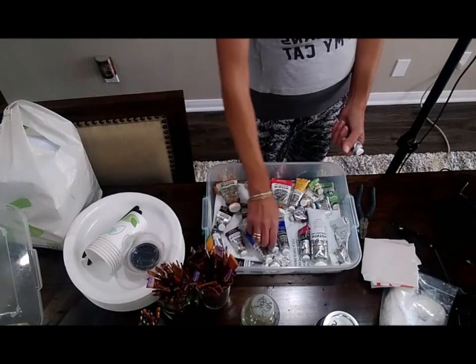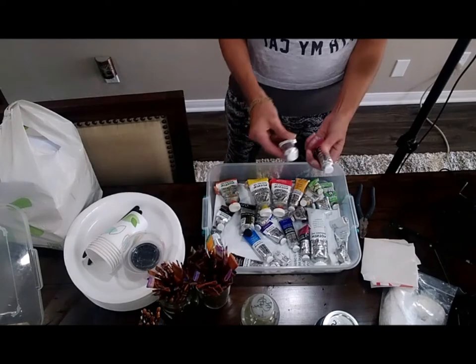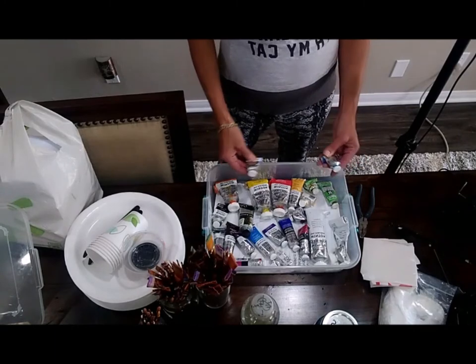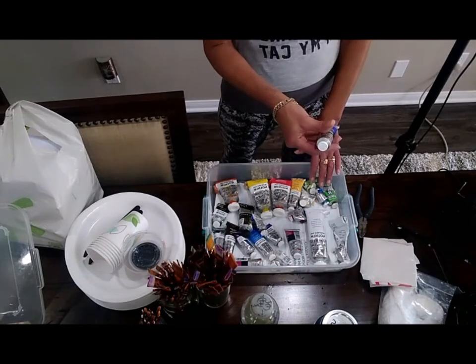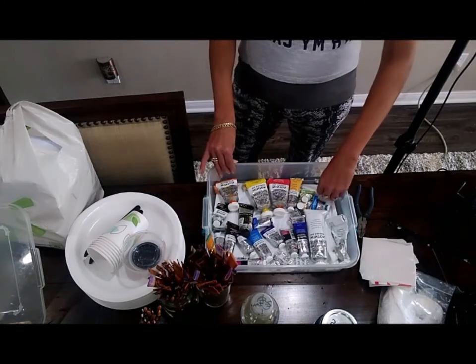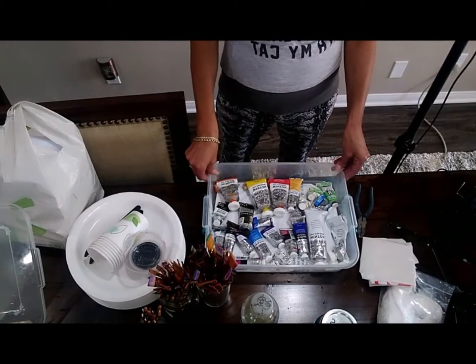Dioxazine purple, magenta, and cobalt violet. I like to use Payne's gray and raw umber. For blues, cerulean blue is a must and so is ultramarine blue, and if you can afford it, cobalt blue as well. And then I just get a basic green — this is permanent green light — and that's pretty much my palette.